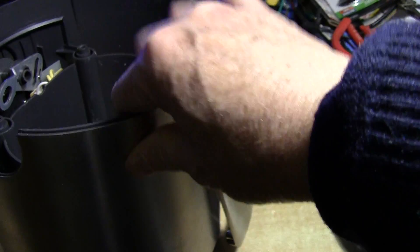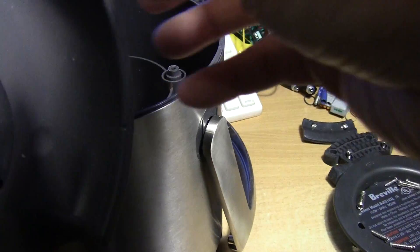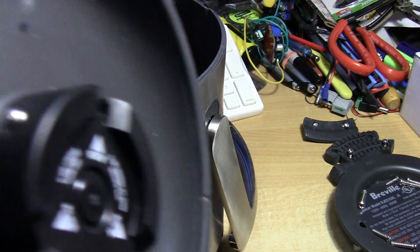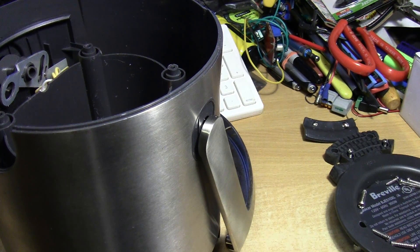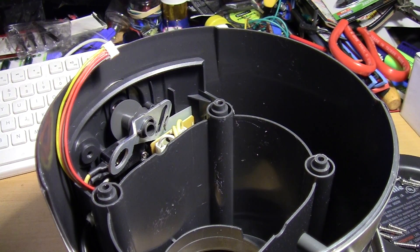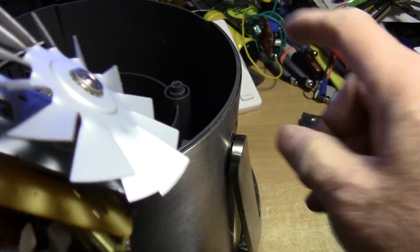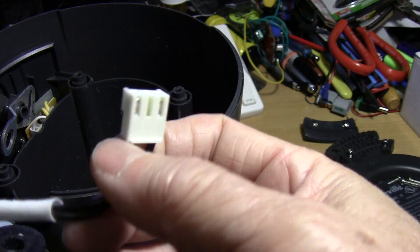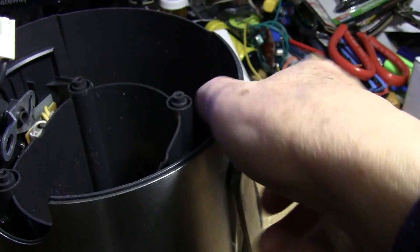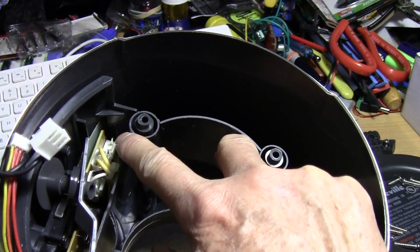The top part is pretty simple. After you've taken out all the screws, you can just pull the whole thing out. Then when you try to take out the motor, there's a wiring harness — this is the wiring harness — that plugs into the circuit board there where my index finger is.